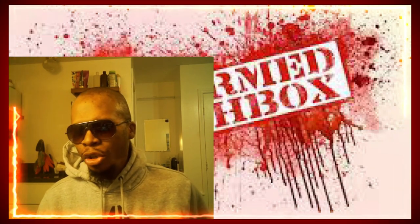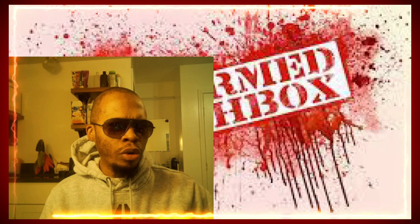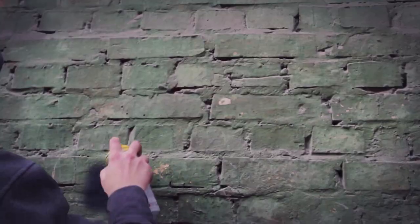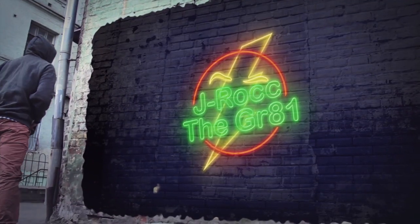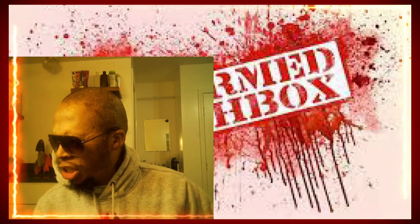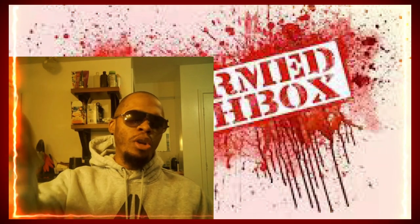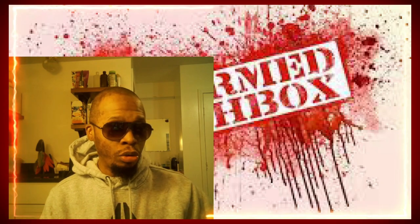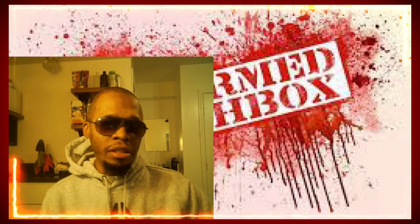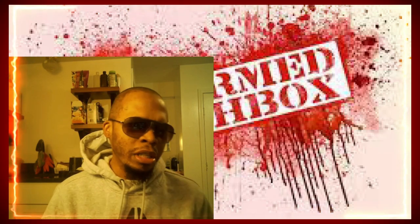J-Rock has been asked and requested to do a reaction by Deformed Lunchbox called Unboxing Gone Wrong. What is happening with the millions and millions of J-Rock fans from all over the world? J-Rock is here, been battling a cold, been under the weather the last few days. Still getting over it. Hasn't completely gotten through, but feeling better enough to do some reactions for the millions of J-Rock's fans.